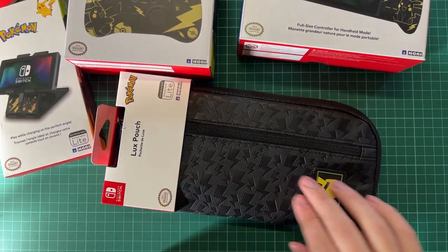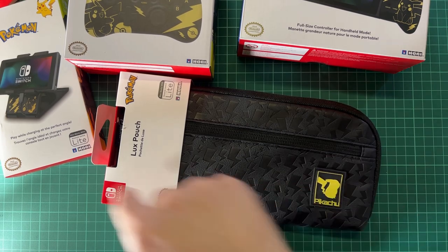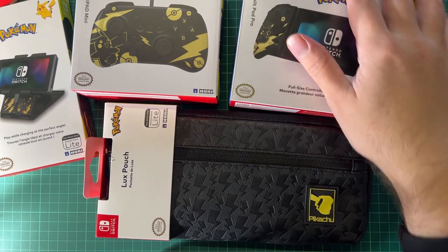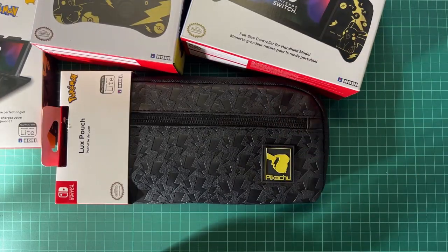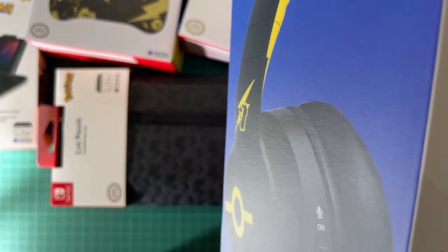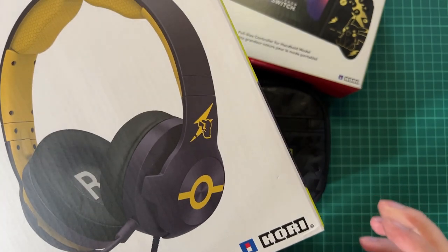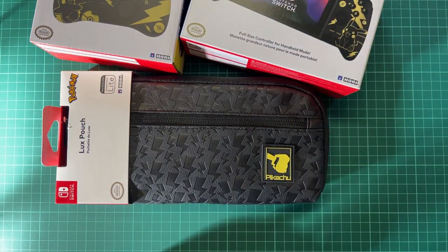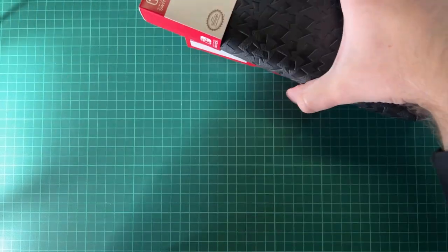You also have the pouch where you can put your Nintendo Switch in, and again it's all themed with the Pikachu Golden Edition, which is really cool. Then to top it all off, we also have the headset. I'm not quite sure if they call it the Golden Edition - it's more yellowish - but it fits pretty well. So with all the boxes out of the way, I'm going to show you the products up close.